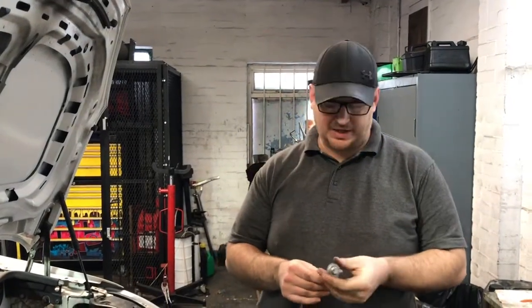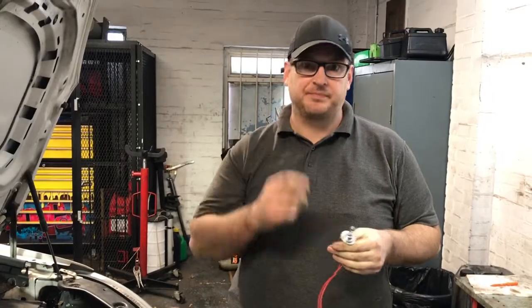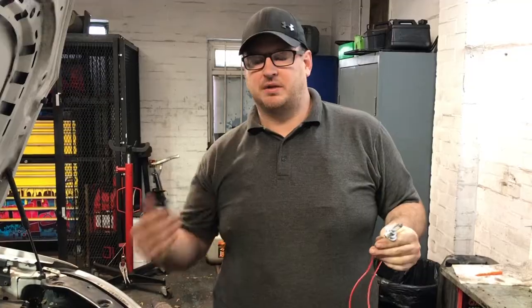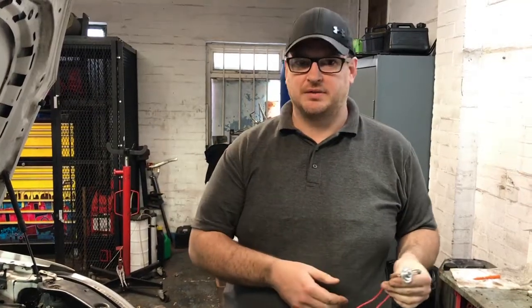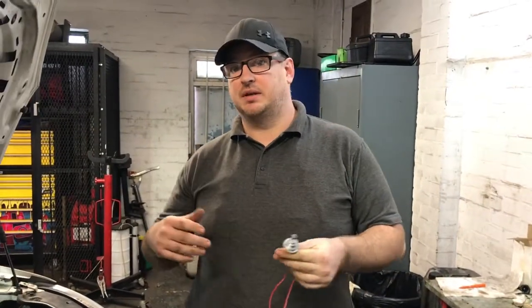Welcome to another episode of Everyday Mechanic. Today I'm going to show you — because people have been asking about test lights and which ones to use, and it doesn't work on some people's cars but it'll work on others — activating the window regulators through the car's computer system.